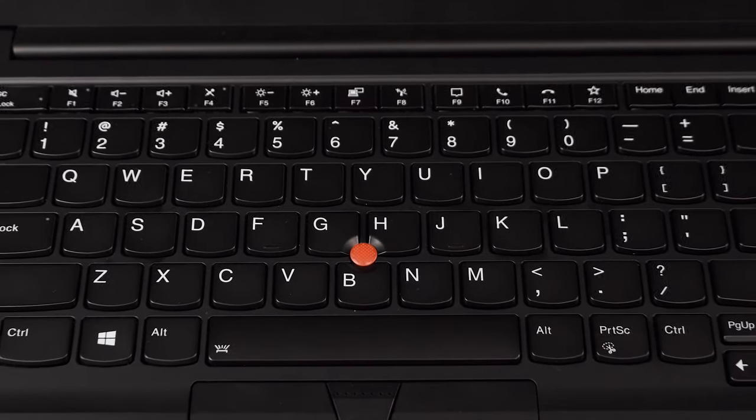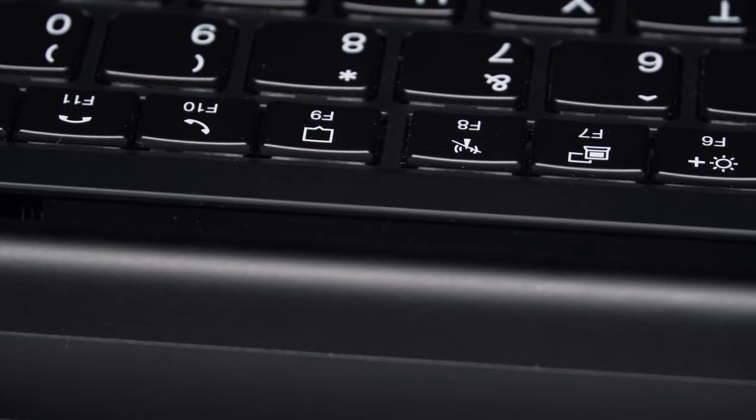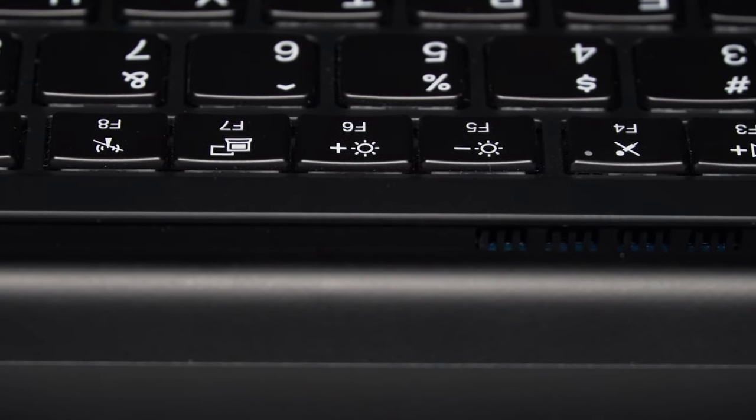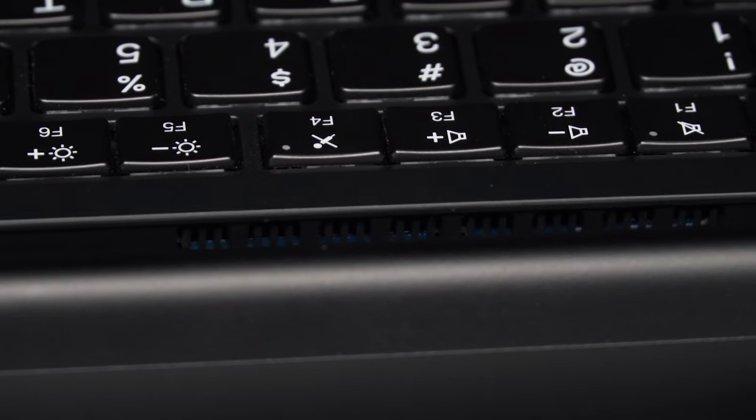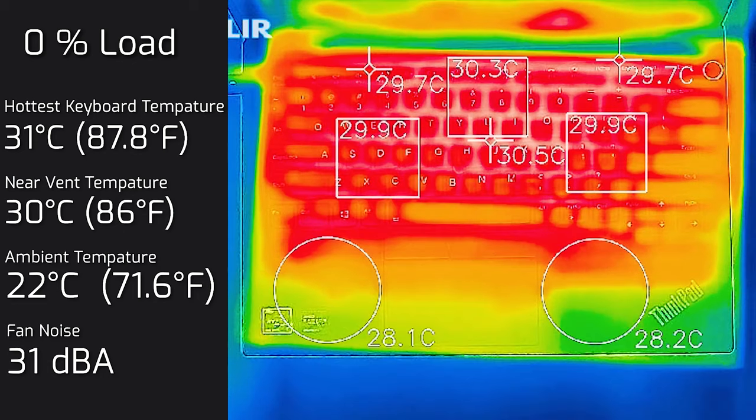Testing temperatures and fan noise under load, the hottest area of the keyboard was near the Y key and the top-right near the Home key — where the exhaust vent is. The left-side vent is the inlet. With an ambient temperature of 22°C, at idle the hottest keyboard spot measured 31°C and fan noise was 31 decibels — essentially silent and cool.